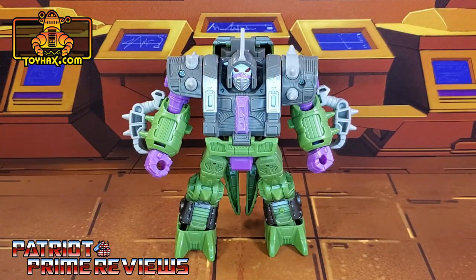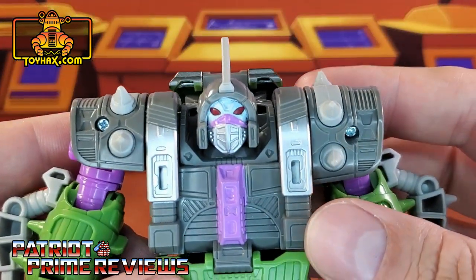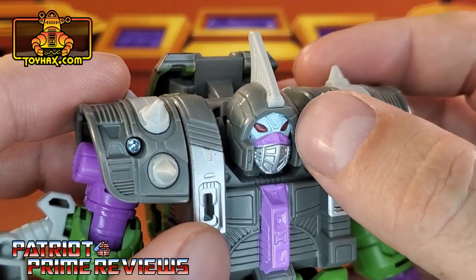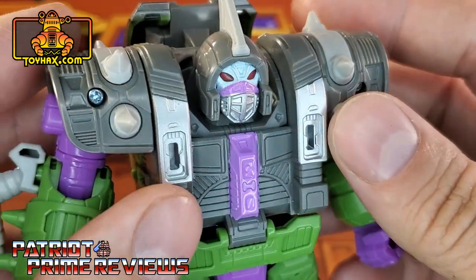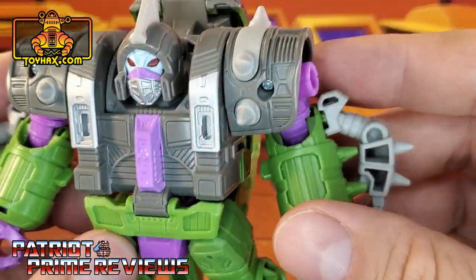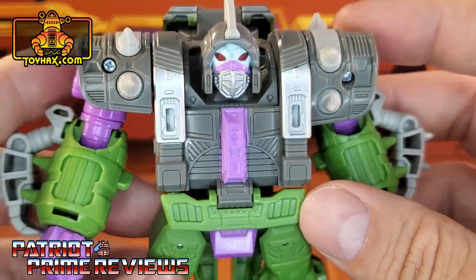In robot mode straight out of the packaging, the Alicon looks really good and very close to his 1986 appearance in Transformers the Movie. Taking a closer look at the figure, the head sculpt looks great with lots of painted details. I like the light blue face with the red eyes, the silver mouth plate with the purple accents over top. The spikes on the shoulders are really, really cool. Tons of molded detail on this guy — I think they really knocked it out of the park with him.